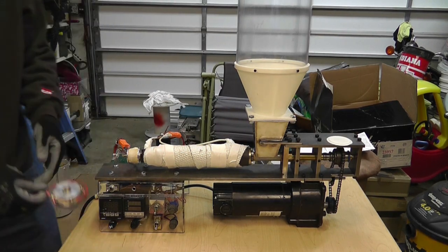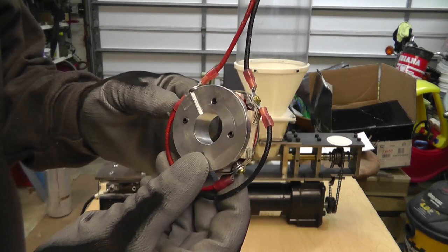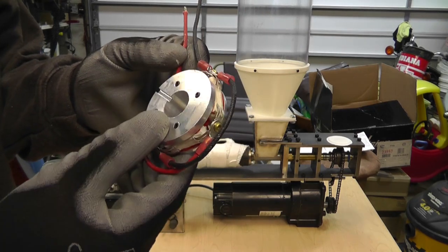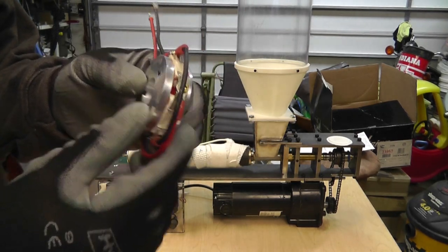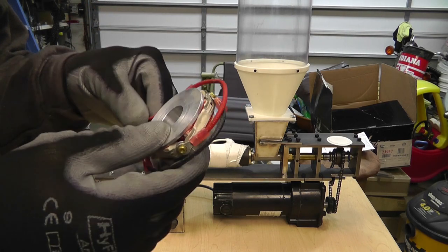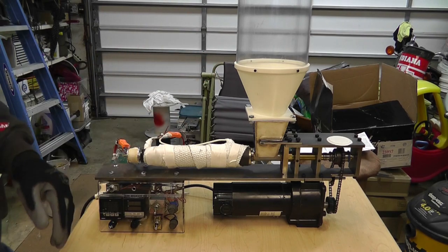The last time you guys saw this, I had this element on the end with resistors on here. It works, but I couldn't get it hot enough. If I had lower ohm resistors I probably could have been better off, but what I ended up doing was going a different route.